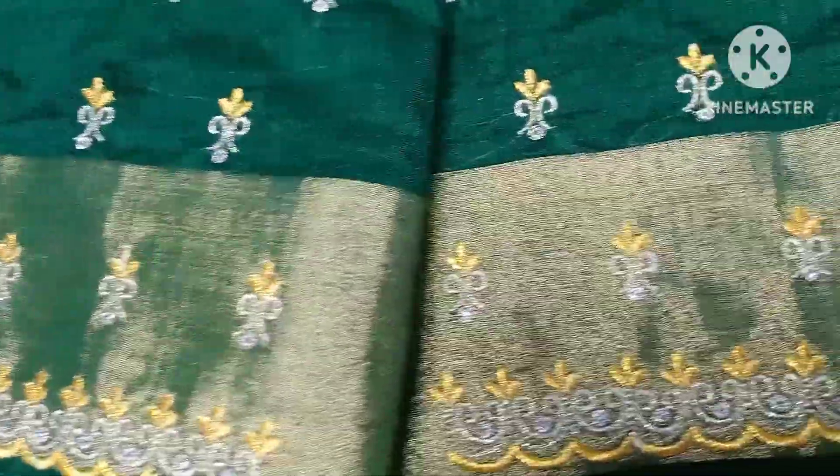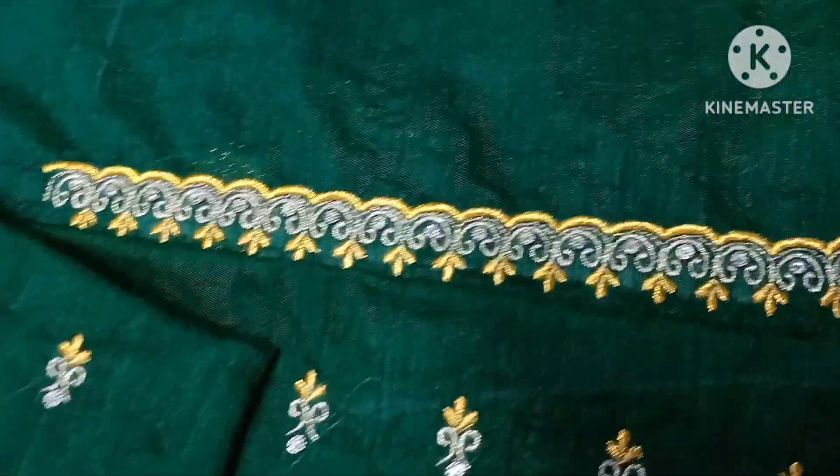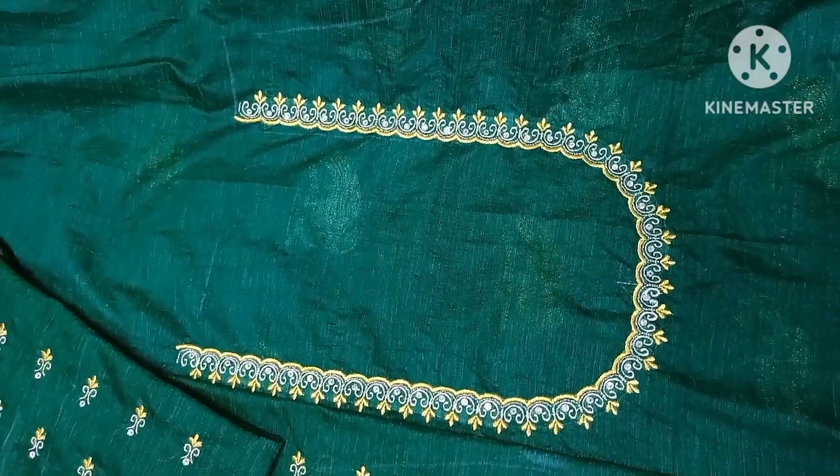I have seen a lot of small designs, but I have also seen a lot of heavy designs. I am also using a green design.